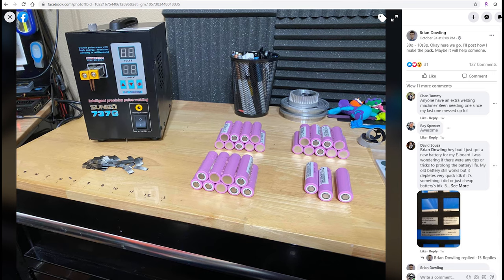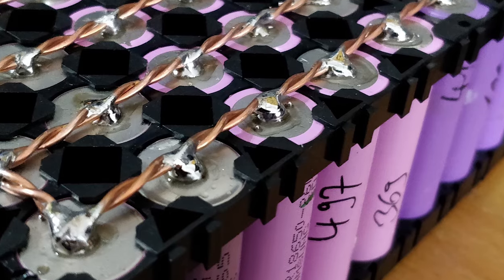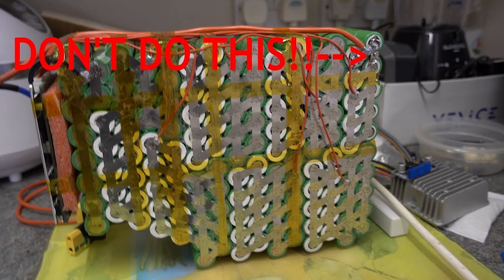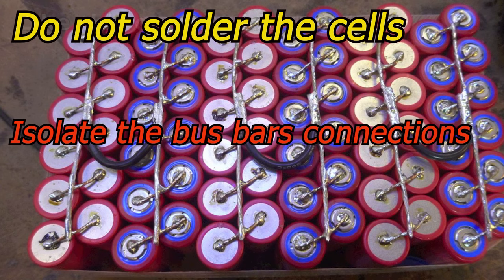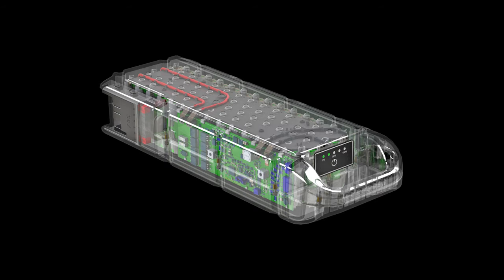So after seeing so many posts on Facebook and videos on YouTube, I decided to share with you how I build my battery packs for various DIY projects or electric portable vehicles, and the steps that I go through — what to avoid and how to safely construct your lithium-ion batteries.